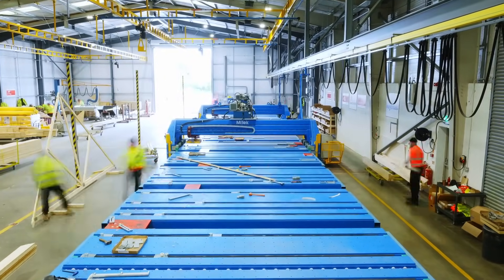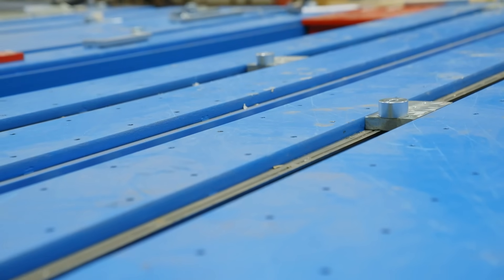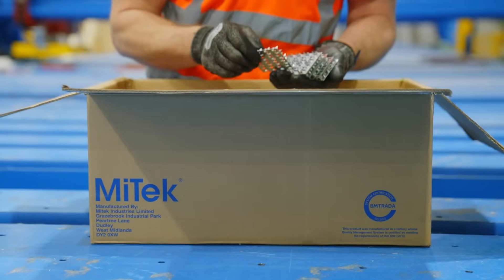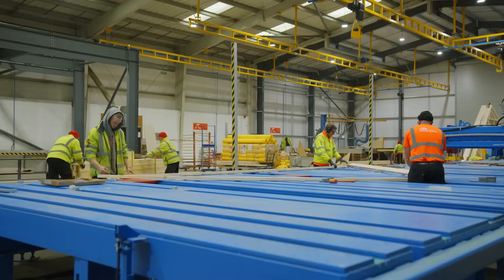Truss fabricators have a powerful option that combines versatility and strength. The MyTek Mk1 EasyJig Press is streamlining operations and boosting production for timber component manufacturers. This dynamic 30-ton press head uses the latest technology to drive innovation and efficiency.